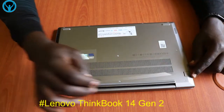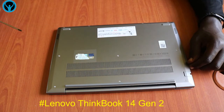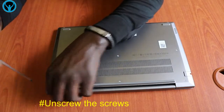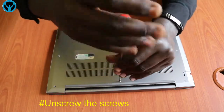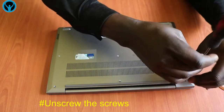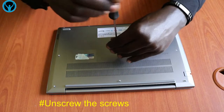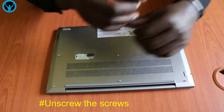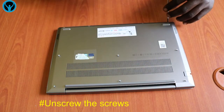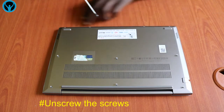So without wasting any time, let's dig in. If you count, we have one, two, three, four, five, six, seven, eight, nine, ten screws that we need to first unscrew. Starting right away, let's start by unscrewing using our Phillips screwdriver — the first, second, third, fourth, fifth, sixth, and seventh ones.